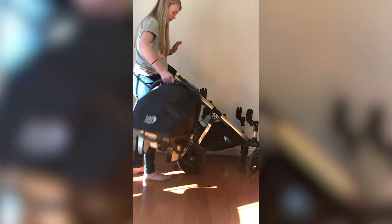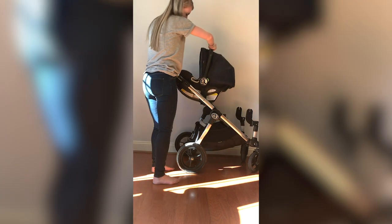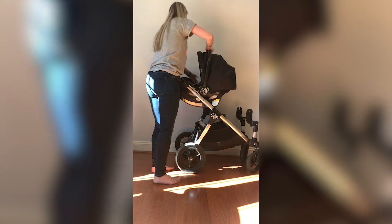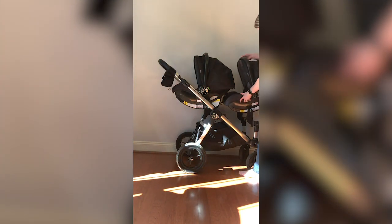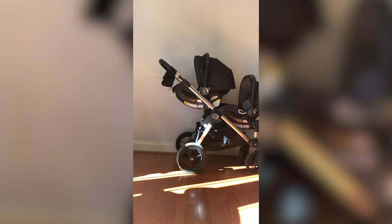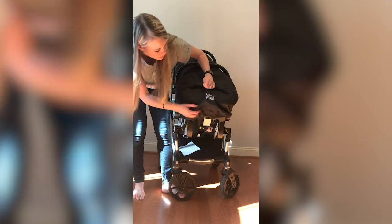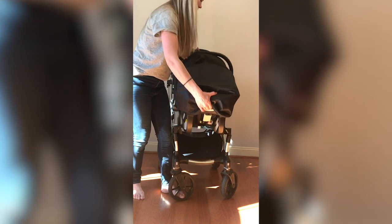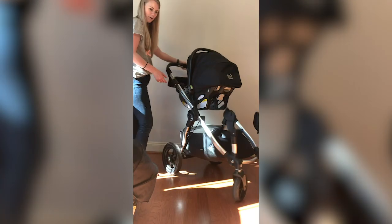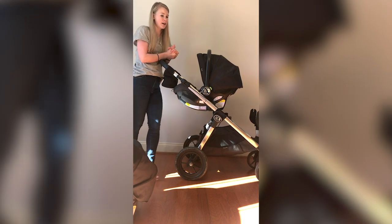I'll show you how the car seats go on — it's very easy. Where it says City Go, you place that over where those pieces are on either side and it just snaps in like that. We're going to do the bottom one first, but it doesn't really matter. Just like that and it's locked in. To take them off, there's a little button on the back — you push it in and lift it off. Look how smooth it turns — I just love it.